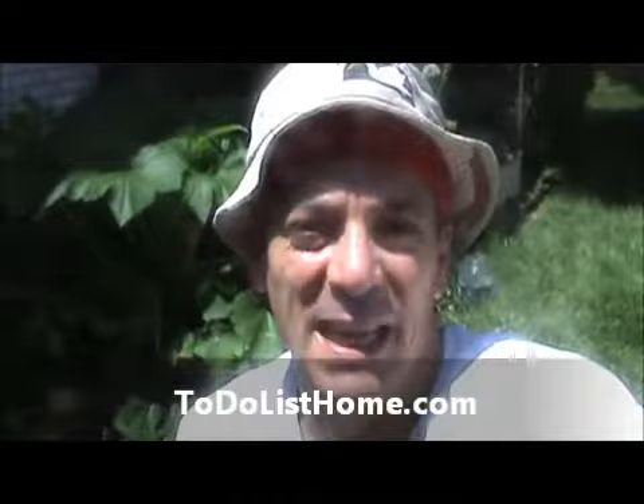Hi there, this is Tony Tiolas of ToDoListHome.com. Today is June 15, 2013. What a warm, beautiful summer, sunny day here. And behind me I have some plants growing here in the front garden.